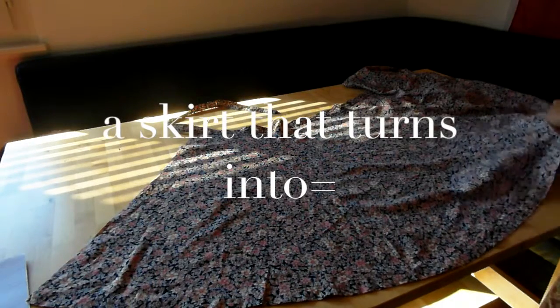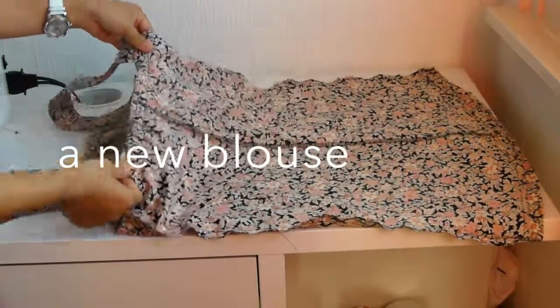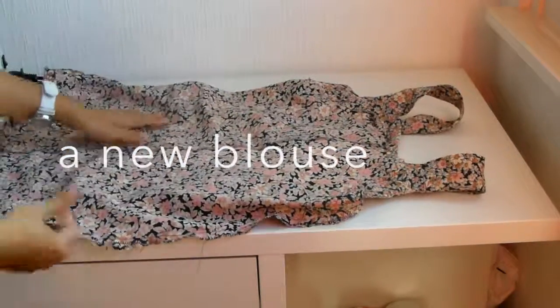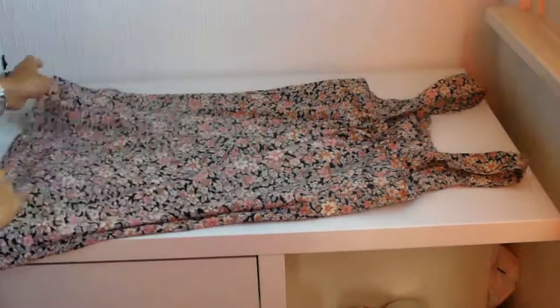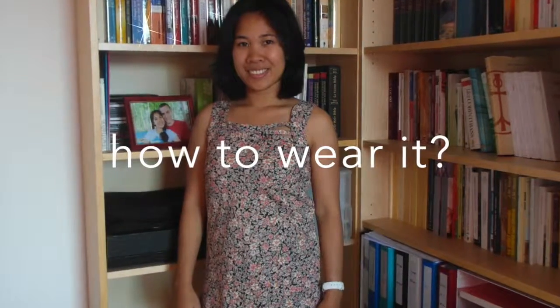And there we go — this is our finished project! It stretches well and it looks so nice when it's finished. You can try it by yourself, enjoy it, and you can learn a lot. As for how to wear this one — I wore it like this, with some leggings.